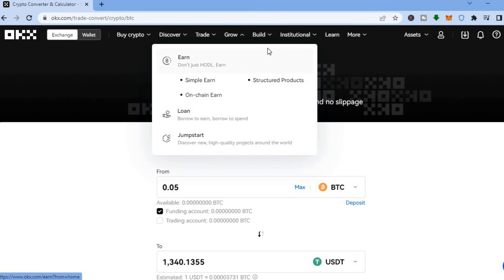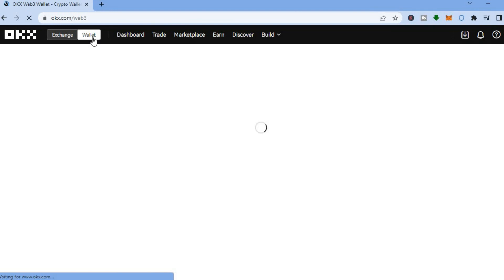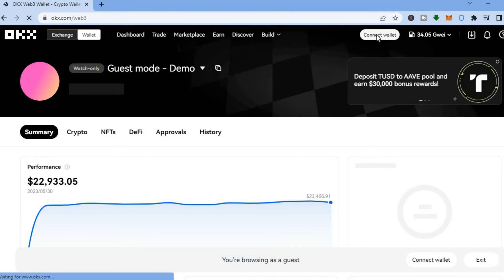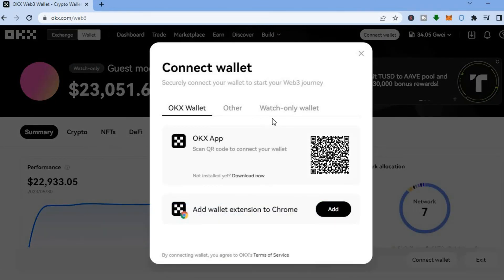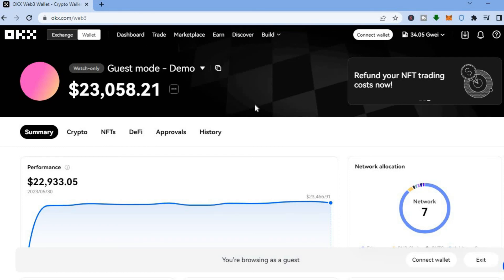To access the NFT marketplace, tap 'Wallet' in the top left hand corner. You'll be redirected to a new dashboard where you'll see 'Connect Wallet' in the top right hand corner. Tap it and you can add the OKX extension, or tap 'Other' to connect MetaMask, Trust Wallet, or Phantom. Once connected, you'll be able to buy and sell NFTs using OKX.